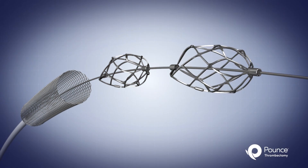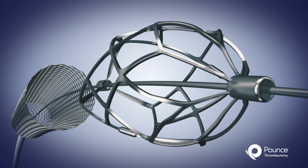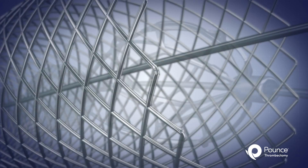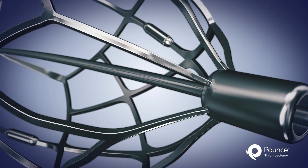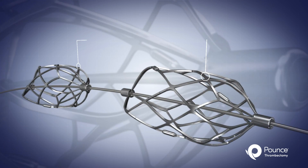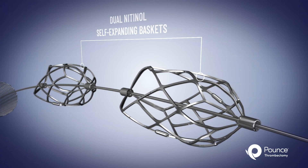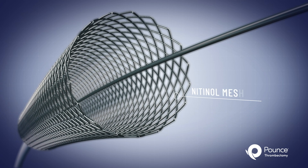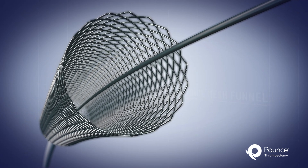The Pounce Thrombectomy System's simple design allows for the quick and easy removal of clot, from acute to chronic, to restore flow without the use of capital equipment. The device is comprised of dual self-expanding baskets designed to retrieve the clot, and a nitinol mesh funnel designed to collect the clot, all within a simple grab-and-go configuration.